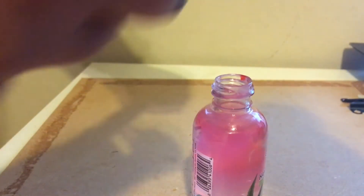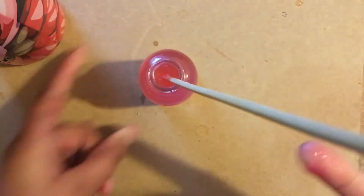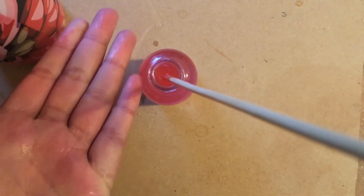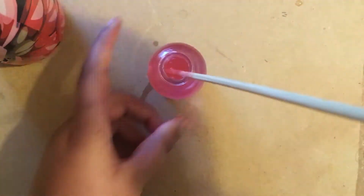I found these really cute slime colors that I use in my slime, so I just decided to mix that in as well. While you're doing this, also try testing this on yourself to see if it's dyeing your hands pink, because if that happens then stop adding color now.